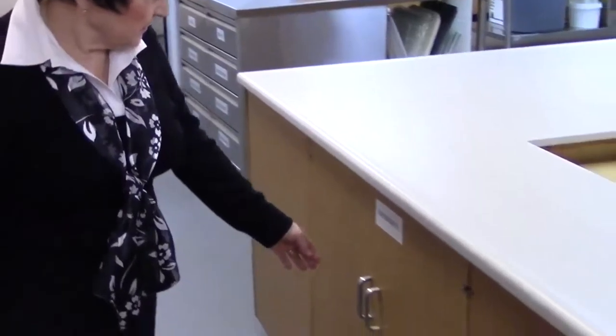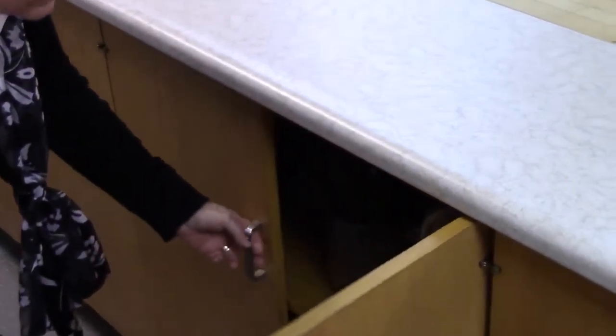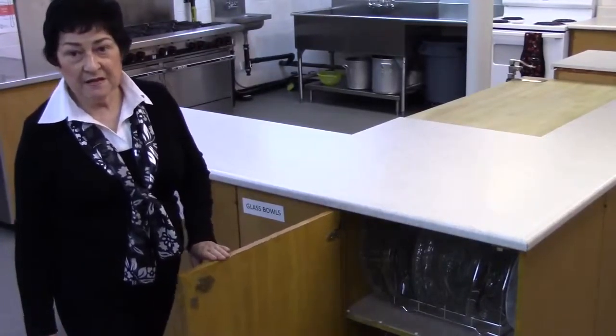Along this side we have bun baskets and water jugs. In this area you'll find the glass serving plates, and we now have them on racks which makes it very easy to choose the one you need.